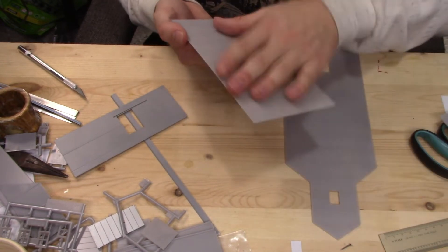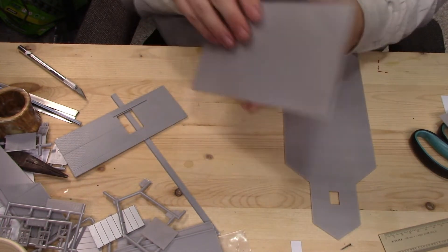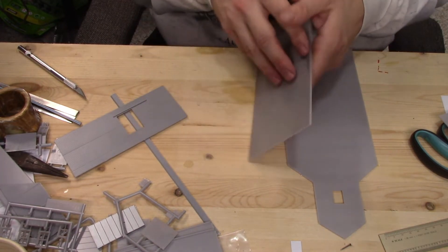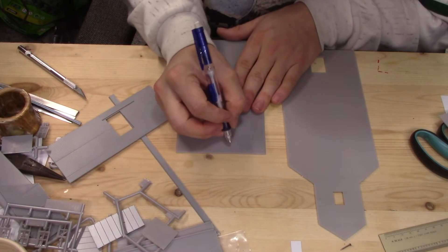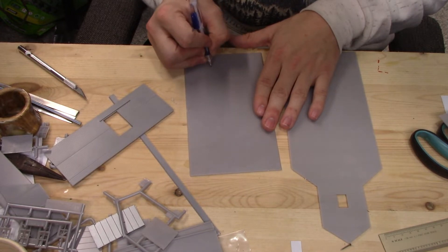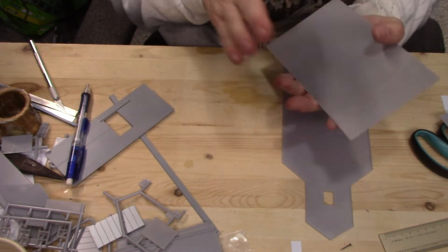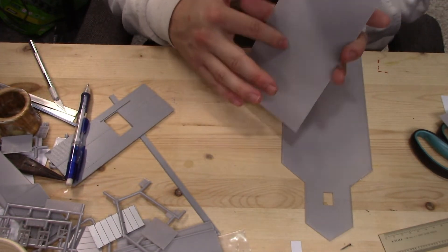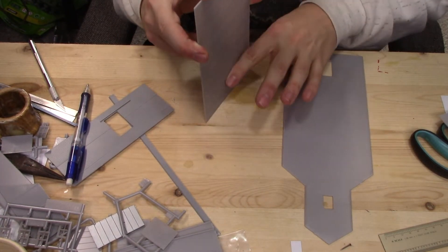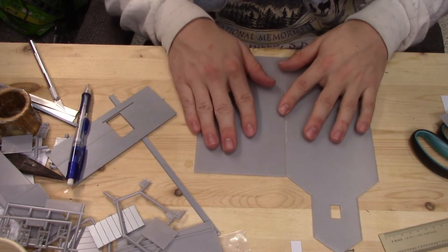Now the number one thing you're going to want to do is make sure you know which is the top part and which is the bottom, and mark it right on the back — what's the top and bottom. With this molding, the last thing you want is this to be upside down where water can easily get into the wood and cause rot. So that's the number one priority.